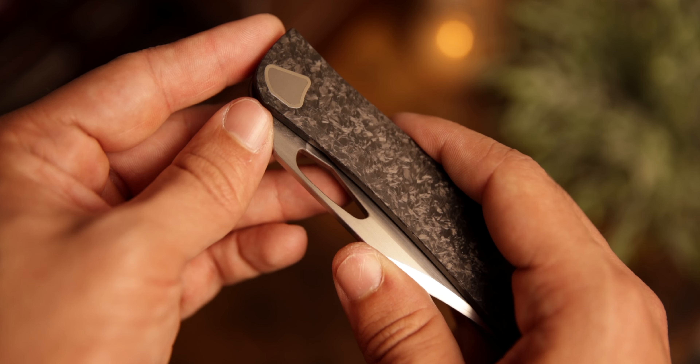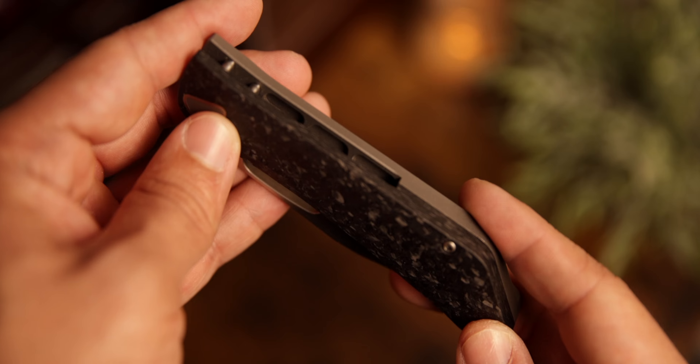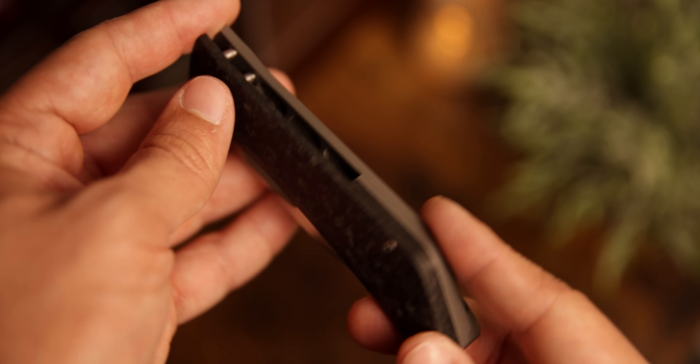This model has shredded carbon fiber scales which I deeply love — I think it's really cool. I'm not normally a shredded carbon fiber guy, but on this design it just makes sense and I really dig it. It also helps make this an extremely light knife, which is really surprising. You look at it and think it's going to be hefty, but it just isn't.